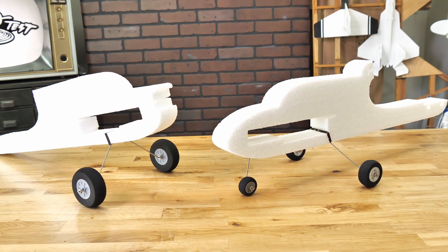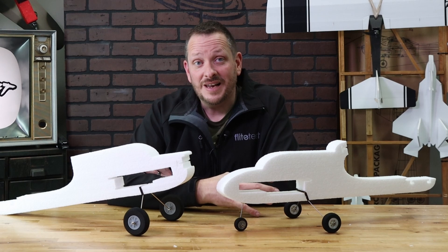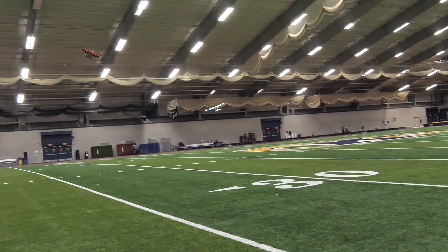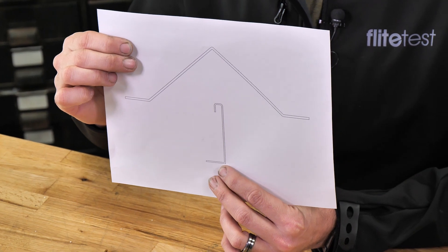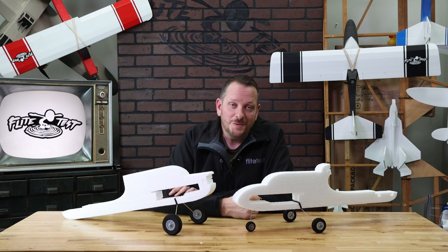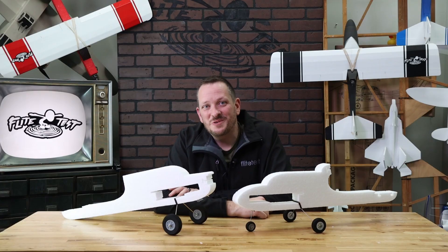Another key feature is that these planes have landing gear now. These landing gears not only add a ton of strength to the fuselage but they also give you the ability to take off and land. In this video we're going to be showing you how to assemble the landing gear blocks, bed your landing gear, and install it. Once you've completed your build here, you'll be able to continue with the original Tenant videos. Let's get our materials in order and get started.